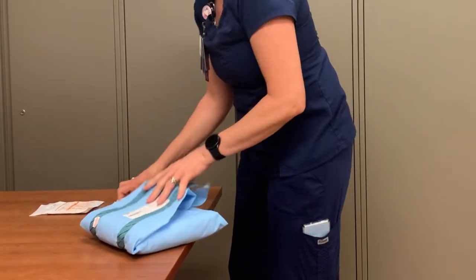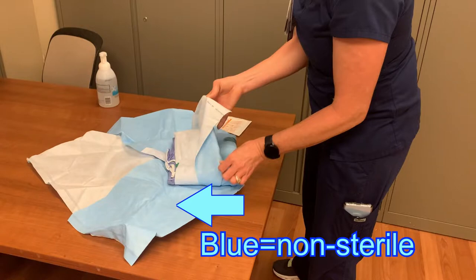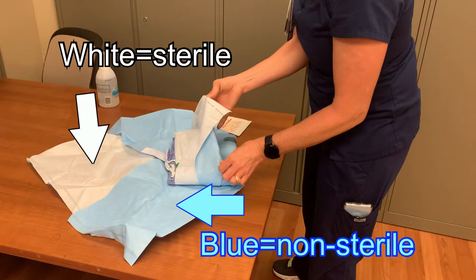At this point, your hands are not sterile. You can touch non-sterile surfaces and supplies, but if you touch anything that is still sterile, it will be contaminated and you will need to restart with new supplies. The outer wrap is blue on the outside and white on the inside. You can touch the blue side with your hands, but do not touch the white surface of the wrap.